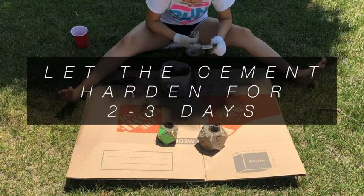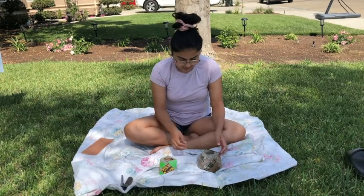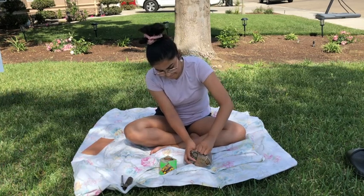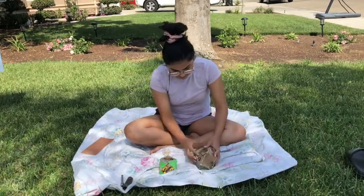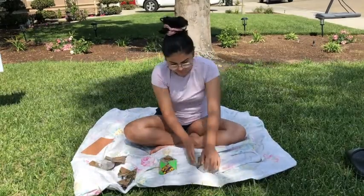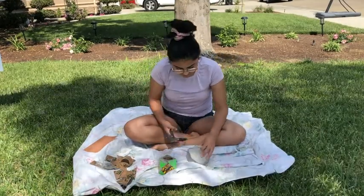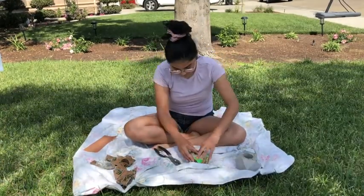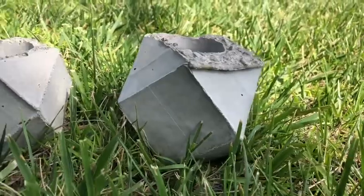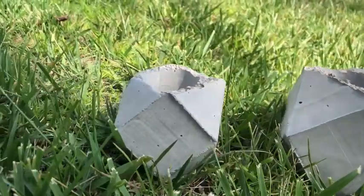Once I was done, I let them sit for two to three days in the sun. When they were ready they were really heavy. I started to remove the cardboard — I had a hard time at first but once one piece came off the rest fell apart easily. The toilet paper roll was pretty difficult to get out so I used some pliers to pry it out. I noticed the edges were a little rough and the top was rough too — I didn't expect that but oh well.